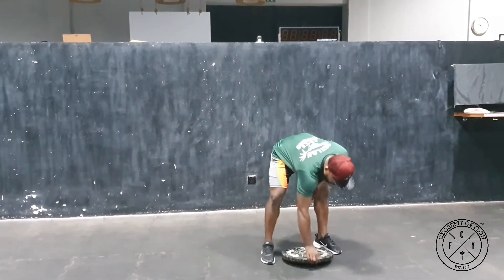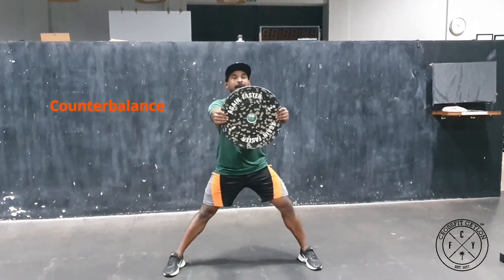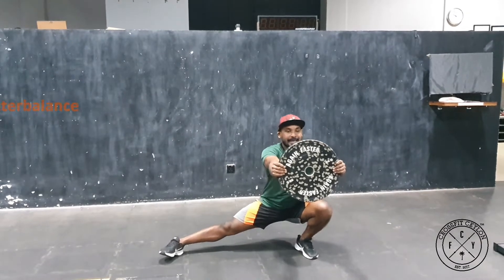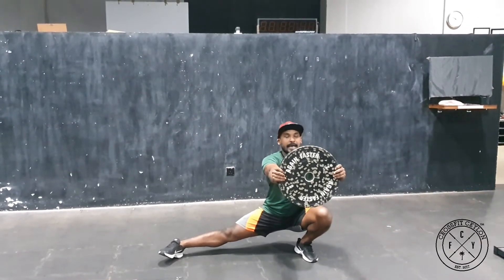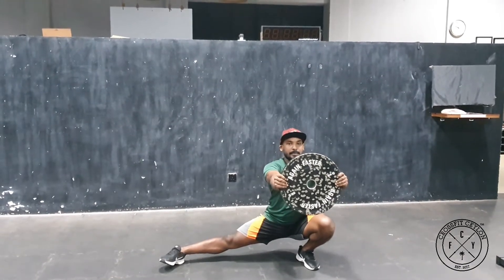For the second variation, you're going to hold the plate out in front of you and get into the lowest position. Holding the plate will help you get lower, keeping the weight on your heel. Keep your chest up.